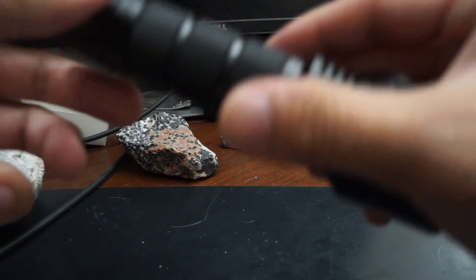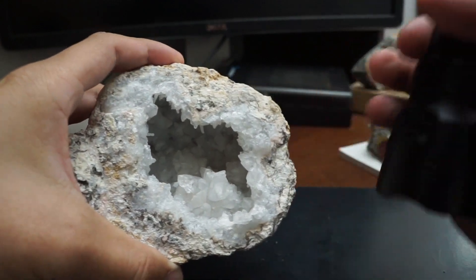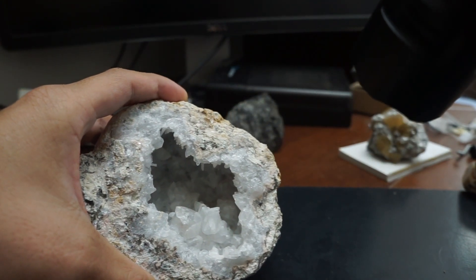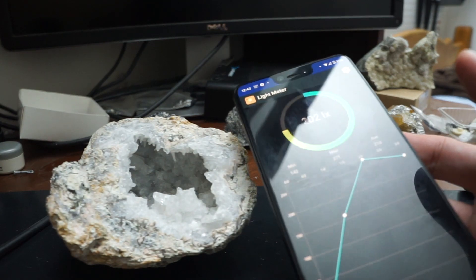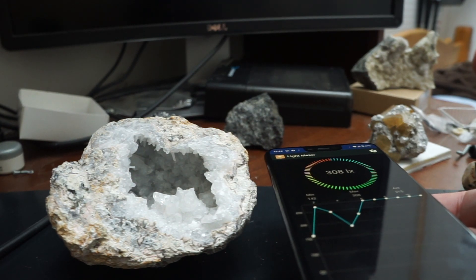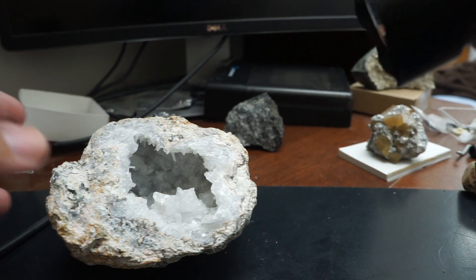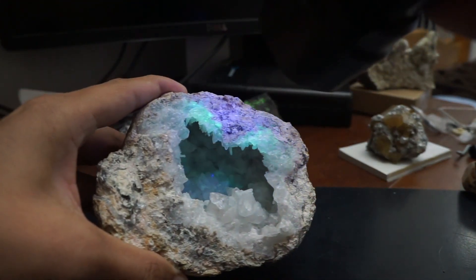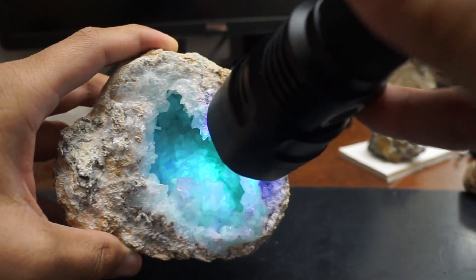Now that we've seen the two lights, let me introduce the specimens I'll be comparing them with. First, some daylight shots so you can see roughly what it would be like at a show. For reference, the light meter is reading about 300 lux — not super bright, but a nice soft light. You can still see them by sticking your light closer at a show. Here's a beautiful dogway geode from Utah — I love the fluorescent phantoms in this.